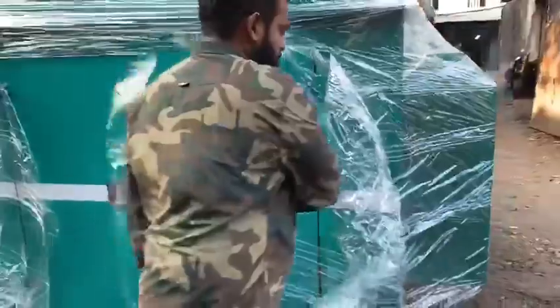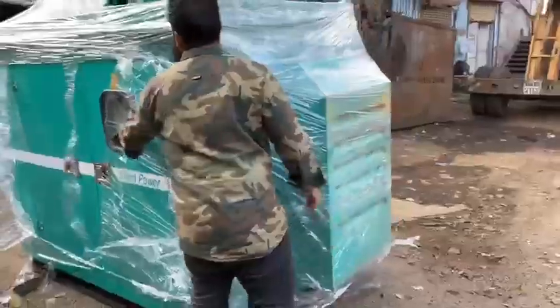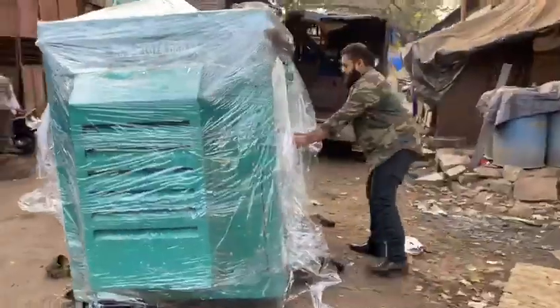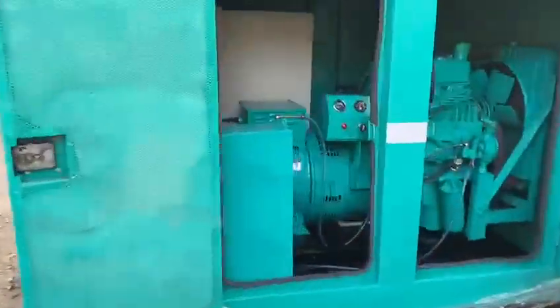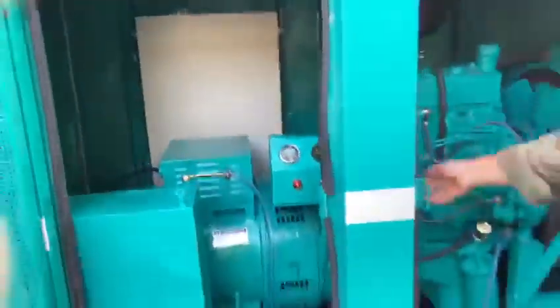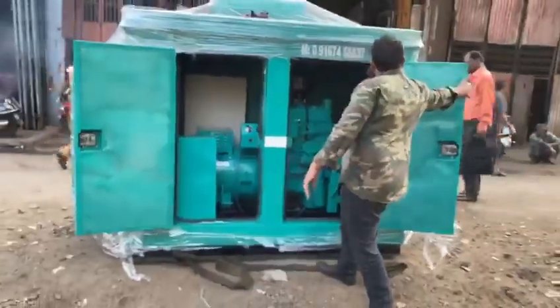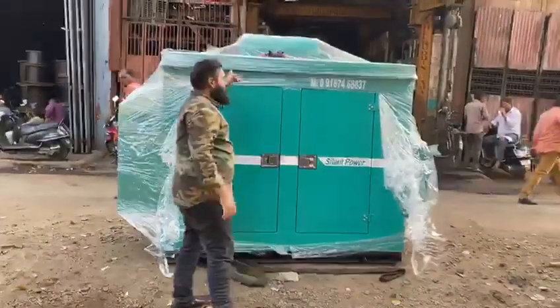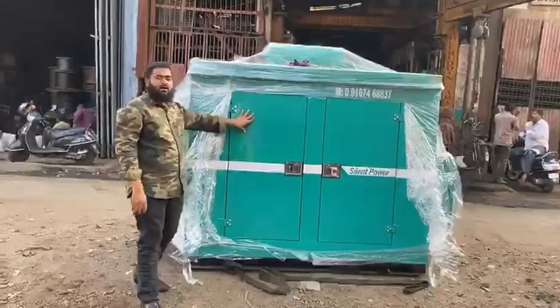I'll start it and show you — it is very easy to use. This is a four-cylinder generator set. It produces zero pollution, no vibration at all, and is fully soundproof.